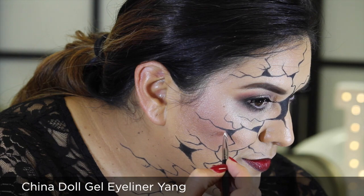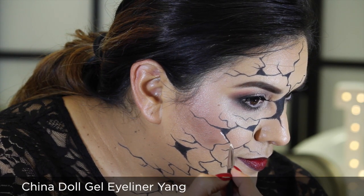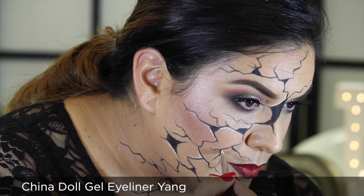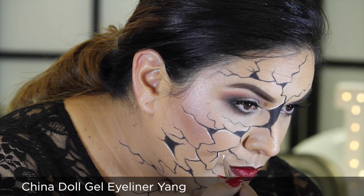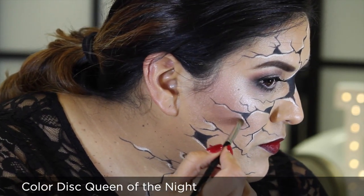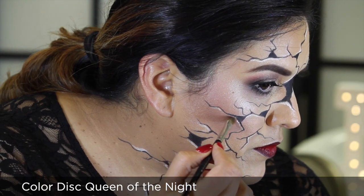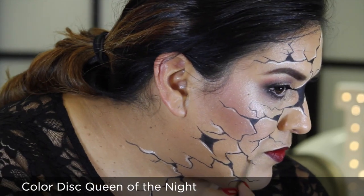For a realistic finish to the cracks, I'm now going to randomly highlight the edges of the black cracks using Chinadoll Gel Eyeliner in Yang. To finish the cracking with a 3D effect, I'm going to do some subtle shading around the edges of the cracks using Color Disc Queen of the Night and Angled Chisel Brush 9A.